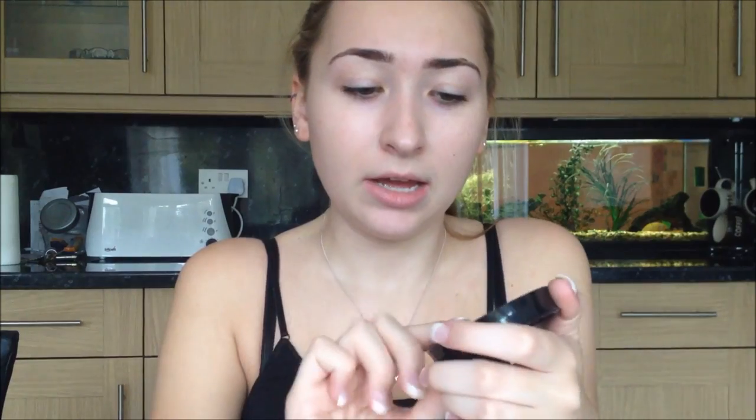I'm going to start - I'm not putting any foundation on because I don't actually have any foundation that is quite pale. So I'm just going to use this Max Factor Cream Puff and put it on my face just to kind of even out my skin tone, because it won't give you much color but it'll just even it out a wee bit.